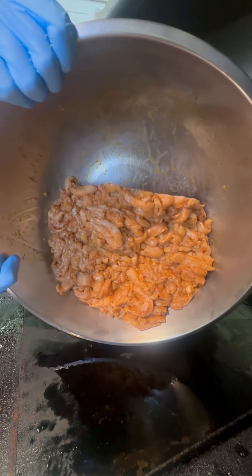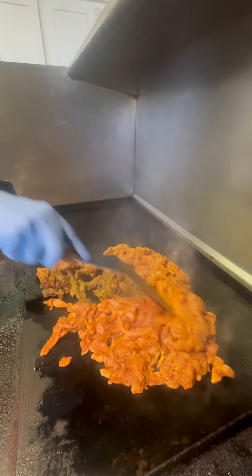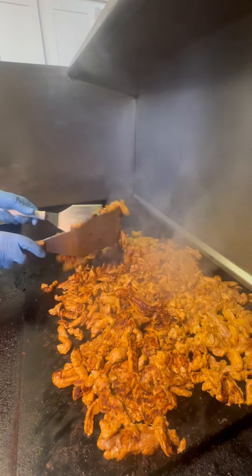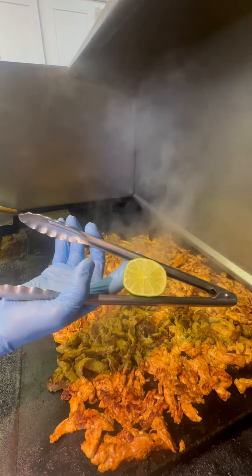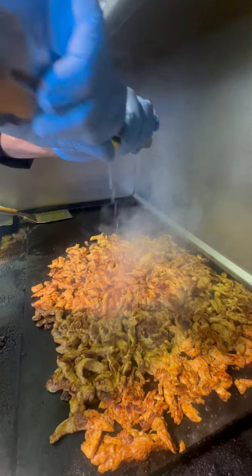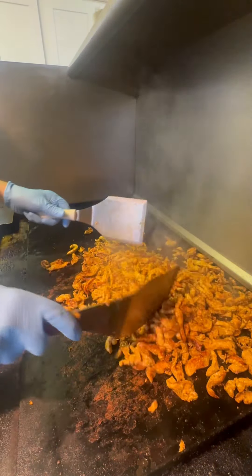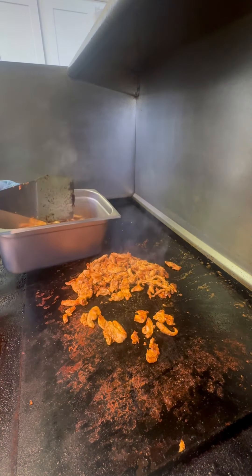The griddle's heated up and the chicken's going down — it's been marinating for about two hours. We're just going to spread this out and let it get nice and caramelized, get that good color on there. After a few minutes we'll flip it, and then we're going to hit it with some lime juice — this is the last of the flavoring ingredients. Just give that a nice stir-fry up there on the griddle and you're good. We'll pull that off and set it aside.